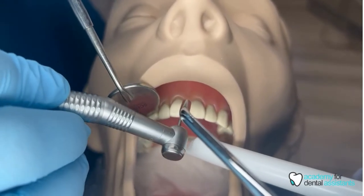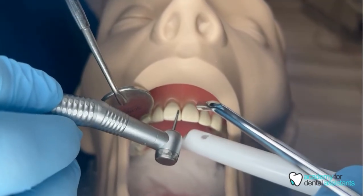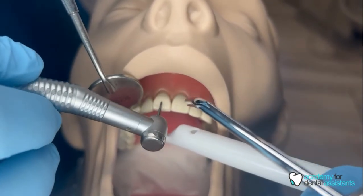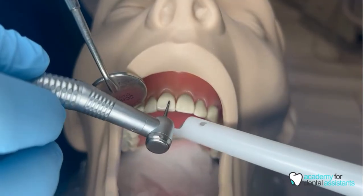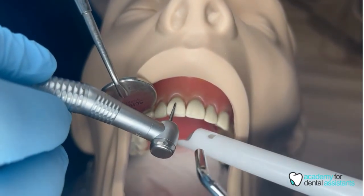Now the doctor is working on the facial side of number eight. We have the HVE placed right underneath, more towards the incisal edge and lingual side, so that we're not in the doctor's way.